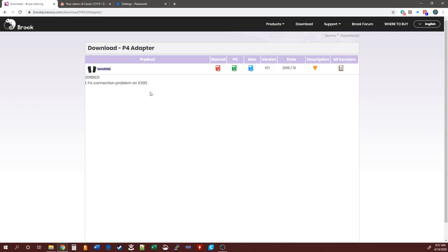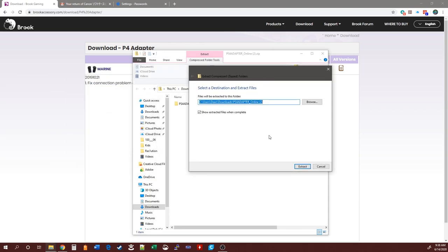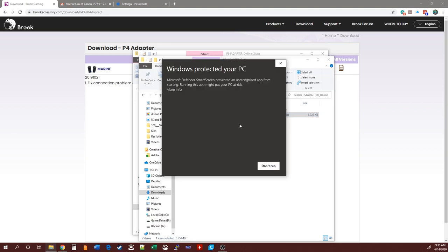The version number will be right here showing the latest version, and you can find out exactly what changed. This one fixed the connection problem with iOS 13. Go ahead and download either the PC or Mac version. Once it's done downloading, open it up and extract the zip file. Hit Next, and you might get a warning from your antivirus or Windows Defender — go ahead and just accept and run it. It is safe. Double-click, go to PS4 Adapter, and there's the warning saying it's an unrecognized app — just hit More Info and Run Anyway.